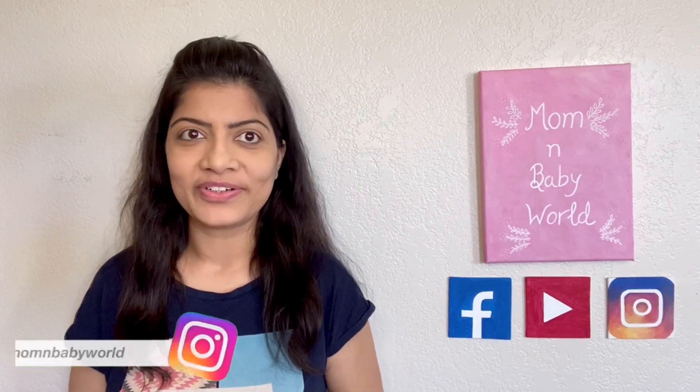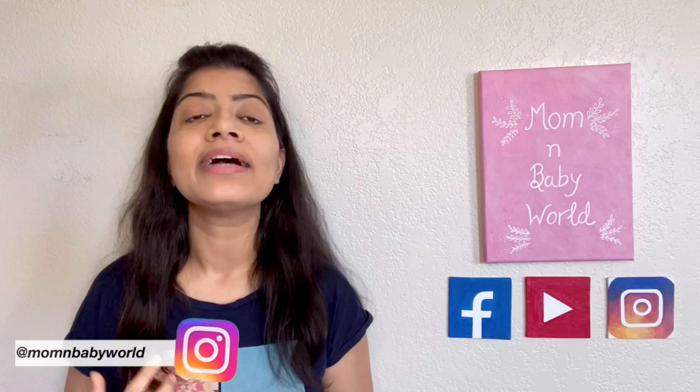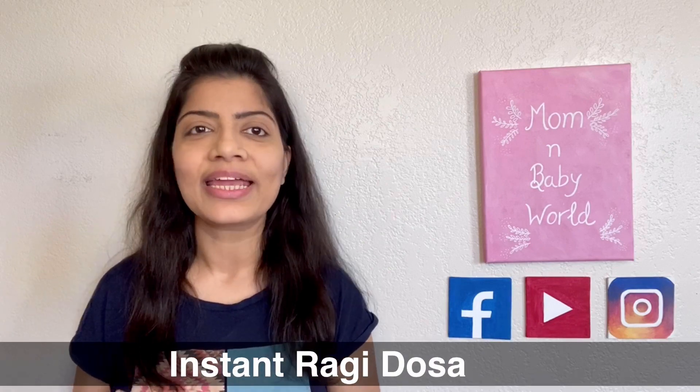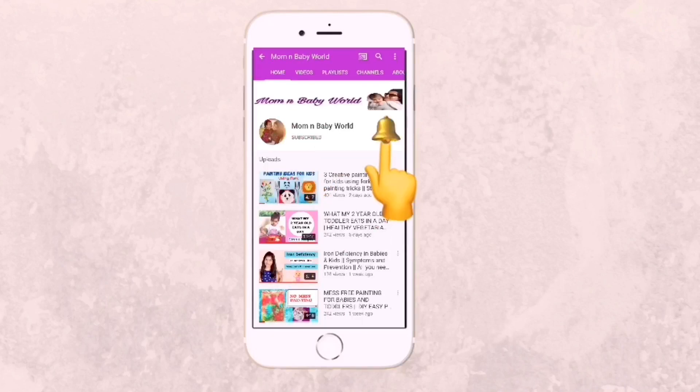Hello everyone, welcome back to Mom and Baby World. In this video I am going to share a very quick, simple and healthy breakfast option for infants, toddlers, kids, or even adults — which is ragi dosa. Watch all the videos on this channel, click on the subscribe button and hit the bell icon to get regular updates.